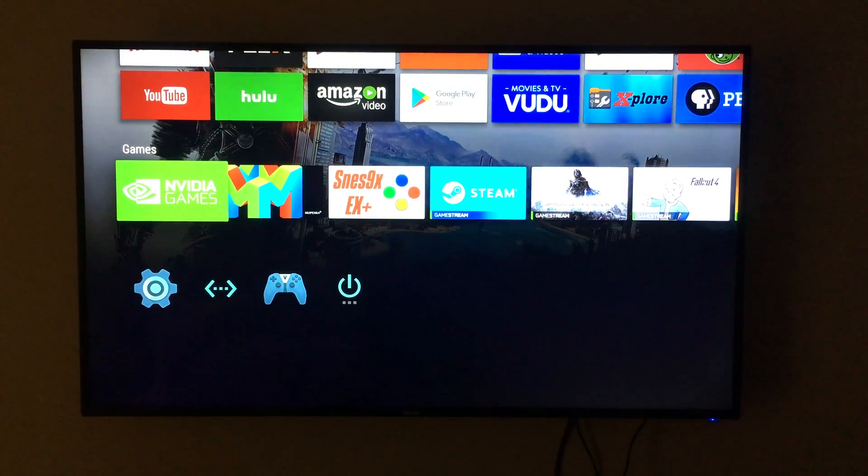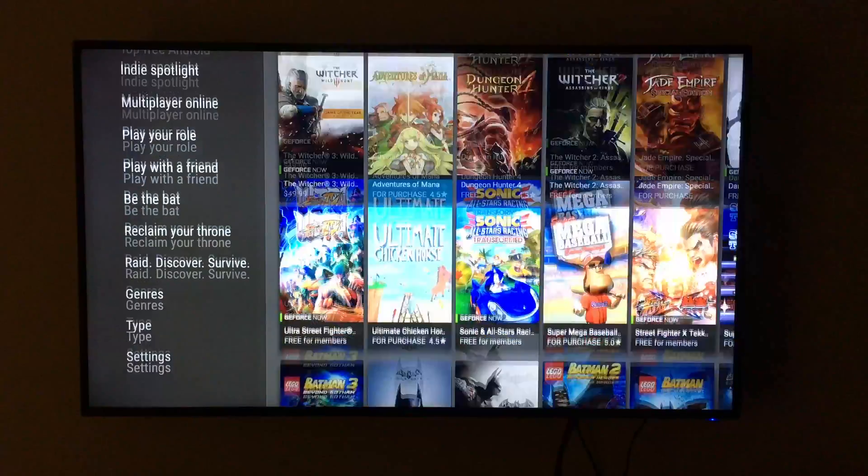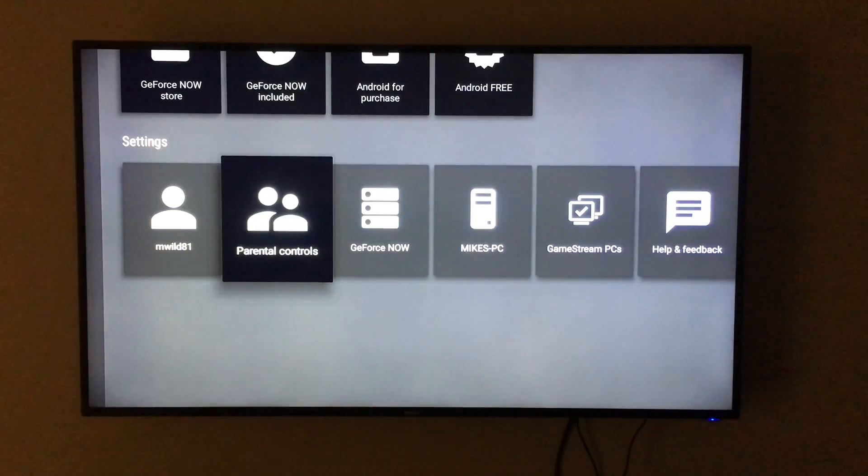Hey everyone, today we're going to be taking a look at some in-home streaming and NVIDIA's GameStream technology using the NVIDIA Shield TV and the Steam Link.